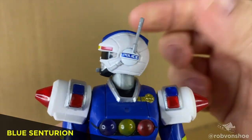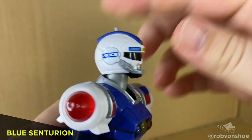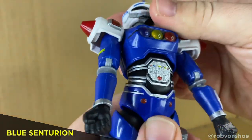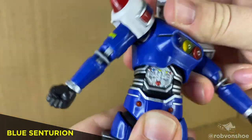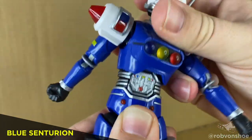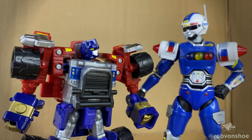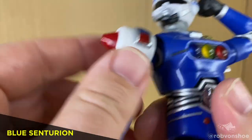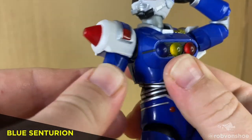Moving over to Blue Centurion. This Turbo Ranger gets a nice side to side — no tilt up, no tilt down. Hinged abs and a swivel at the chest. Nice, easy range of motion. Easy T-pose, nice double elbows. The shoulder pad doesn't get in the way of the butterfly joint.